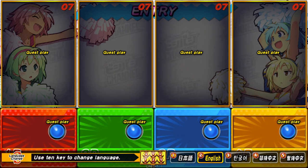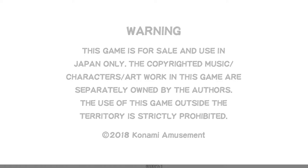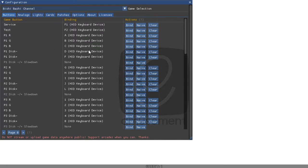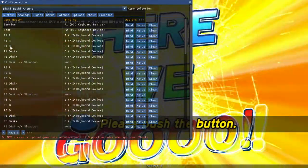If you want to configure the buttons or set up an Xbox controller, press F4. Remember that if you have a Logitech keyboard you have to press the Fn key first, so Fn then F4. That's going to bring up the config menu where you can map everything how you want it.